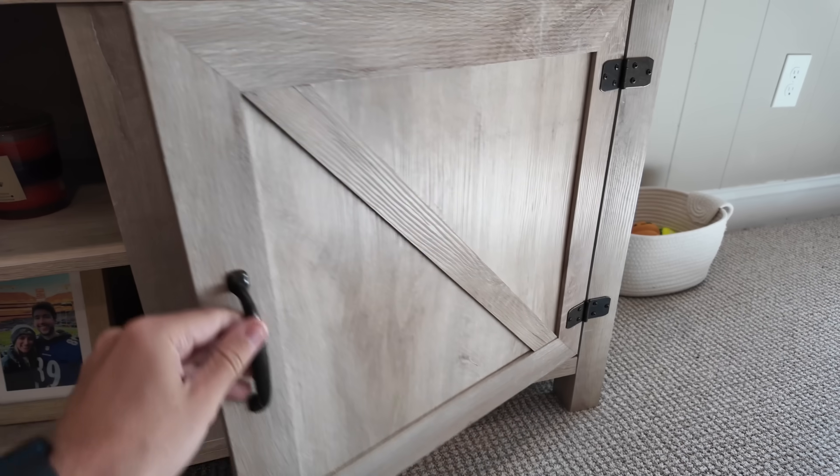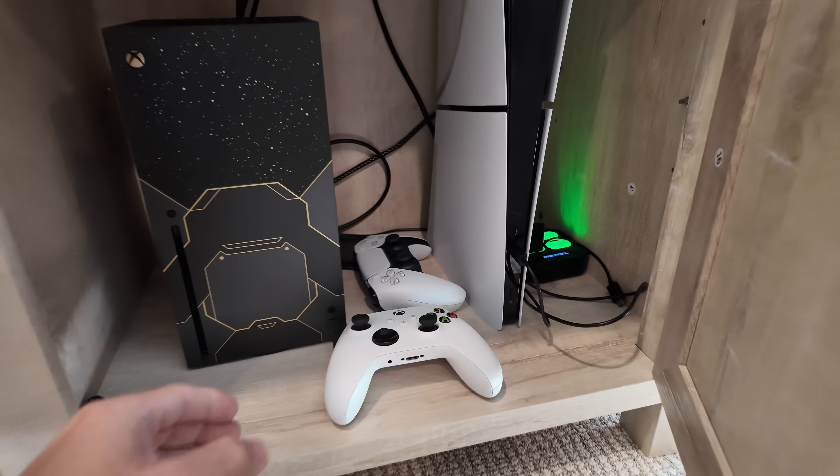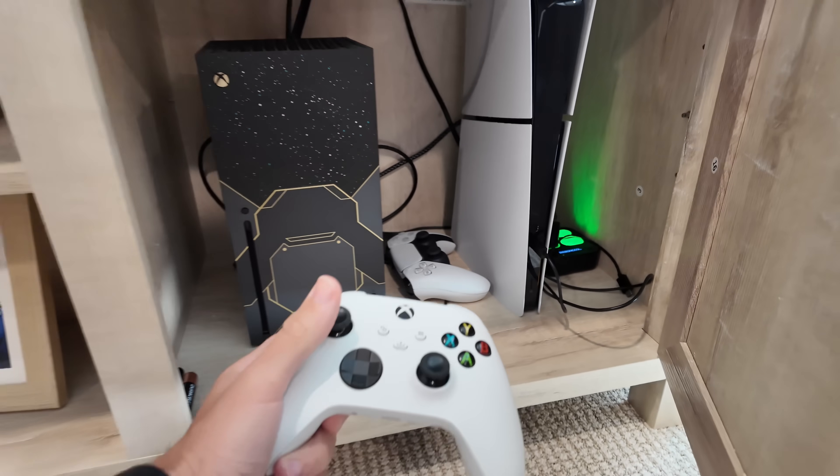I've spent way too many hours with this controller in my hands, so I figured why not use it to build something real. In this video, I'm taking this controller out of the game and building a real remote-operated sentry turret. Let's do this.